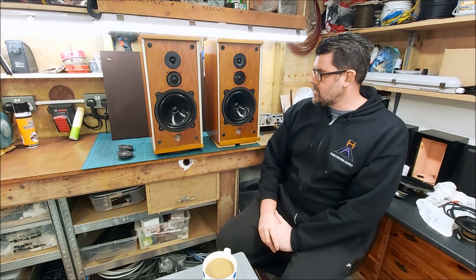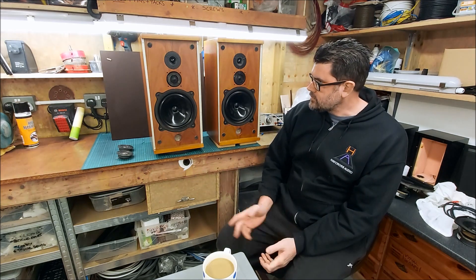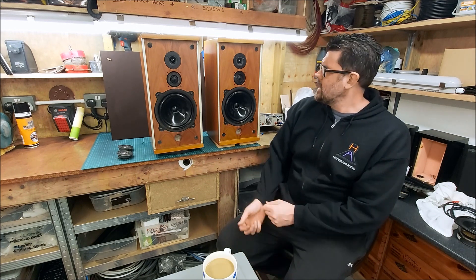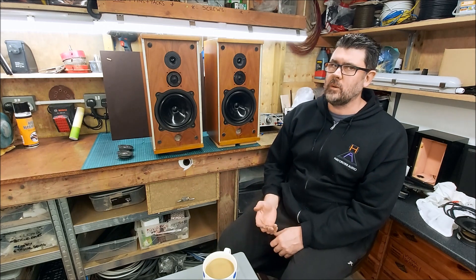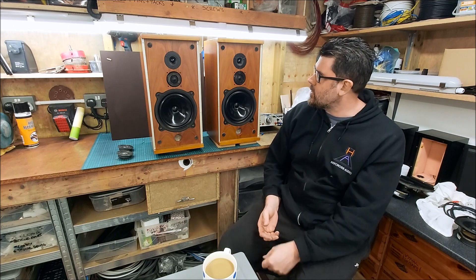As always, the first thing I do is set them up in front of the microphone and measure them. One of them had no output whatsoever; the other had intermittent output but really distorted — unbelievable — woofer cutting in and out and everything.